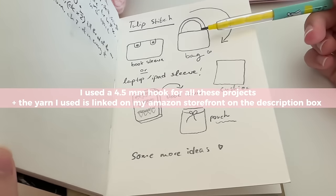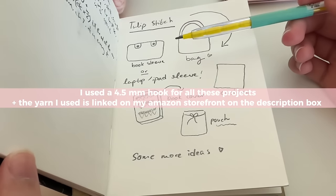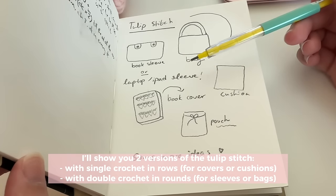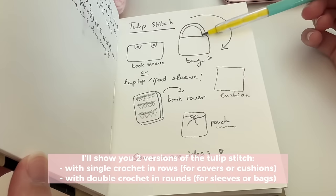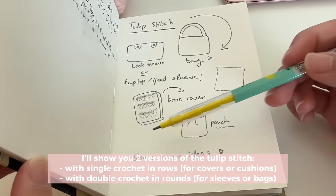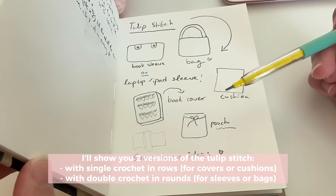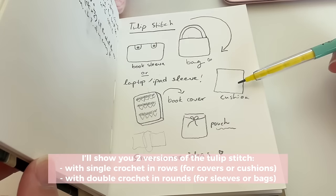I'm going to show you two versions of the tulip stitch: one with single crochet and one with double crochet that works in the round. You can use the double crochet version to make a sleeve for a book, or make it larger for your laptop or iPad. This is completely customizable so you can control how big or small your piece is. You can also follow any of my other bag tutorials and add a strap on top of the sleeve to turn it into a bag. You can use the single crochet version to make the book cover, or make two panels of tulip stitch and slip stitch the sides together, or join all sides and turn it into a cushion by adding stuffing inside.